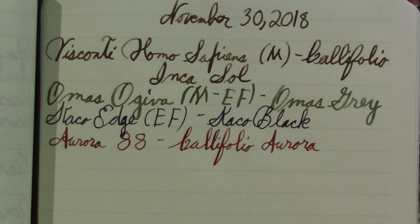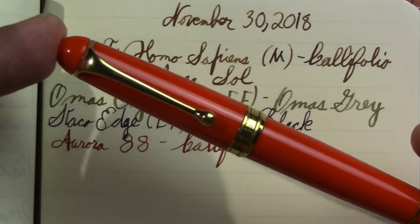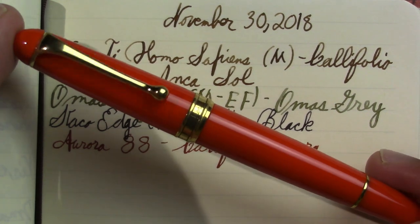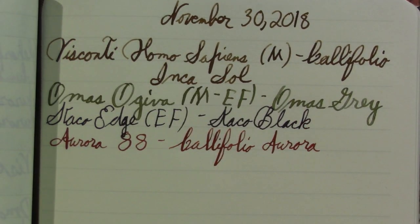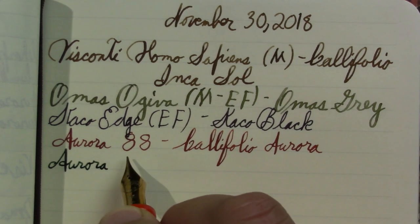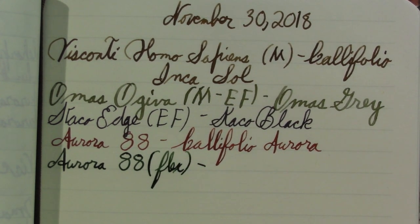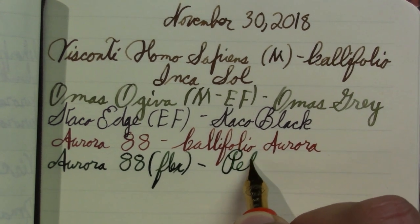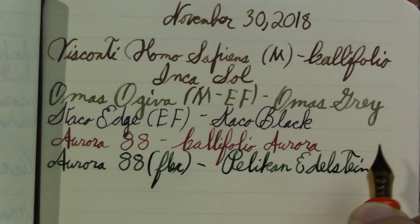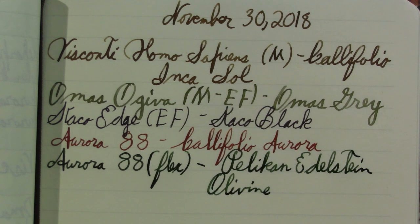Aurora 88, the modern version. Is it a vintage Aurora 88? No. Do I like it as well as the vintage Aurora 88? That's not fair — that's like saying who's your favorite kid. This inhabits a different place in my heart from the vintage Aurora 88. This one has the Flex nib in it, and the ink is Pelikan Edelstein Olivine. It turns out I like that ink a lot more than I thought I would.